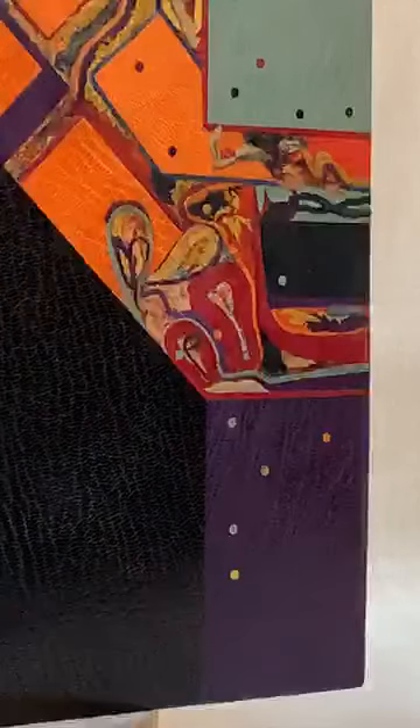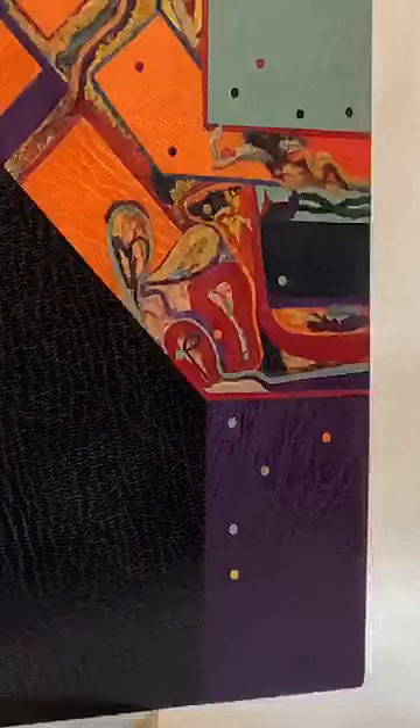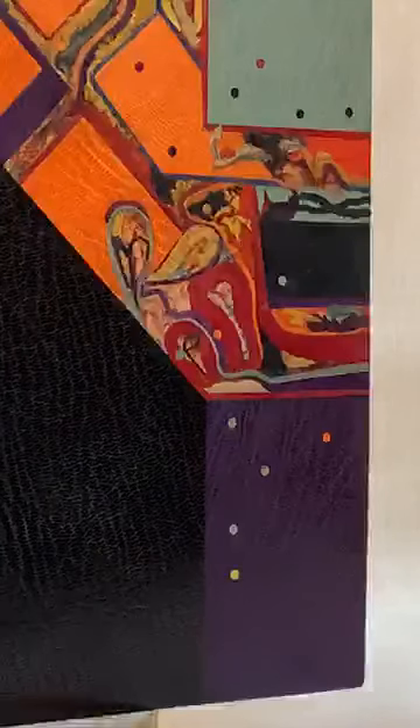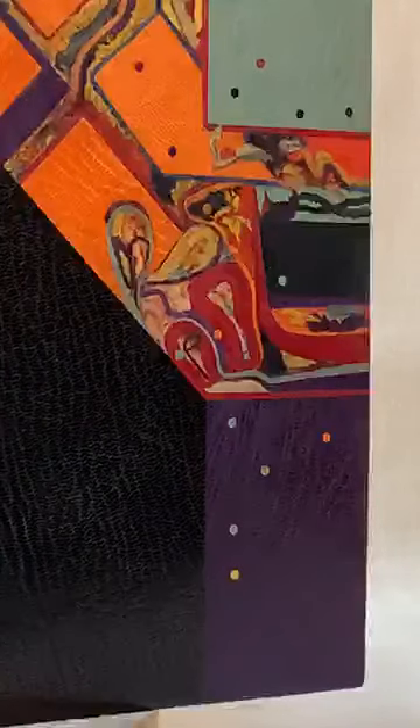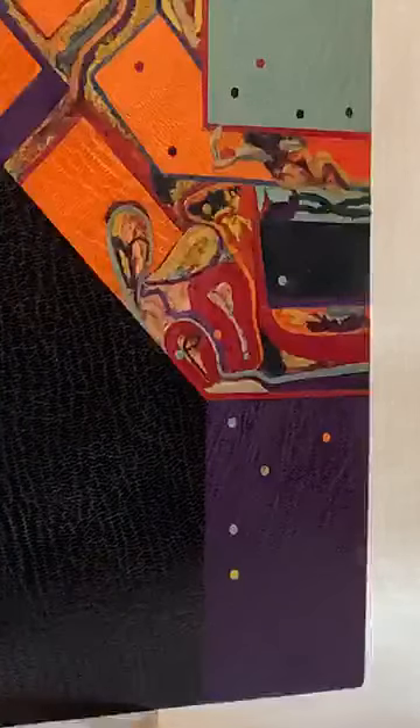Good morning, and this is Studio 5 going live. This is day 13 of the Studio 5 online exhibition, going live as we speak. If there are any blips or anything, I do apologise. It is the 13th day of the show, and it is Friday — so for me, it is Friday the 13th.